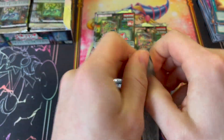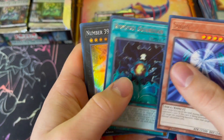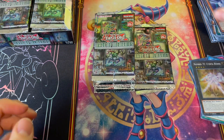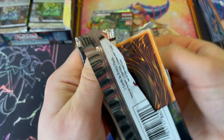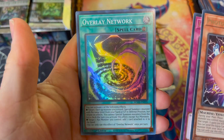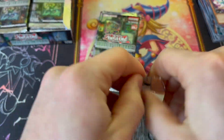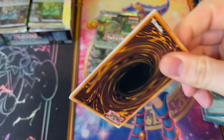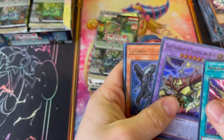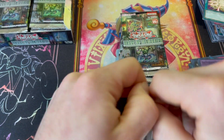Past couple openings have been a little shaky and then we've absolutely blown the roof off of them. Sui Jin — sweet to have those as commons. Number 39 Utopia Rising. Utopias are absolute staple XYZs. About a quarter of the way through this opening. I'm so pumped we got Baron — it's going to be a hard one to sell because that card is an absolute unit. Overlay Network — some scratches on that, quality control issue.